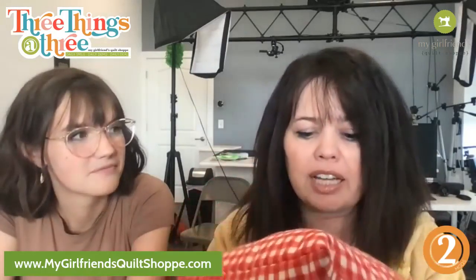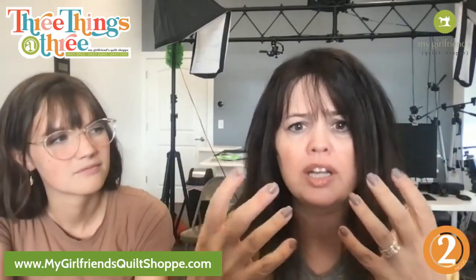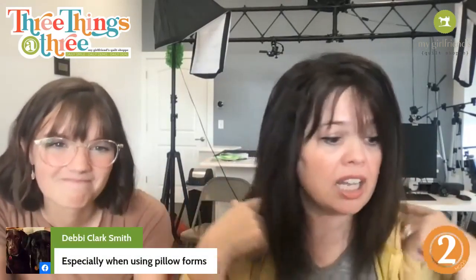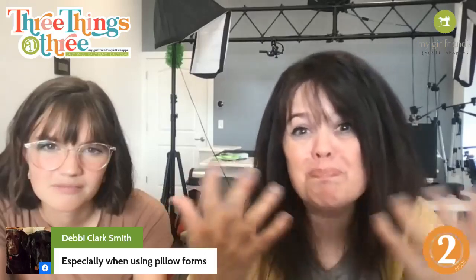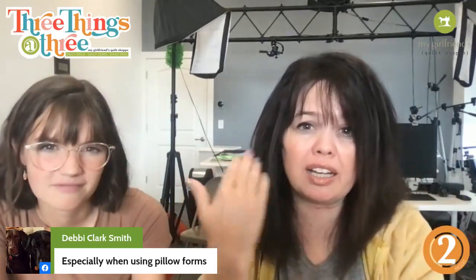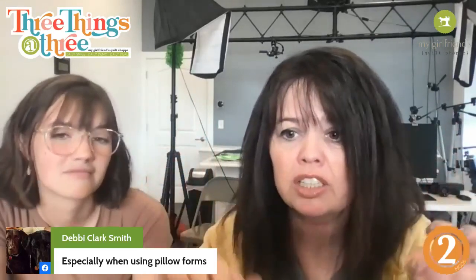Some of you may have heard about this before — it is called tapering our corners. There are lots of different ways to get the same result, but today I'm going to talk about tapering corners. How do we know how to taper them so that the pillow takes up the full entirety? Especially when using pillow forms — that's exactly right — because if we're using stuffing sometimes it looks okay, but with a pillow form especially, that's when you get the empty corners.